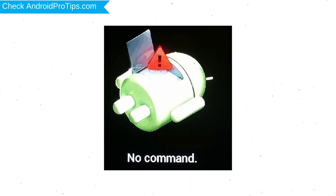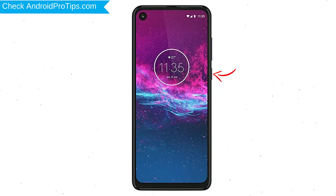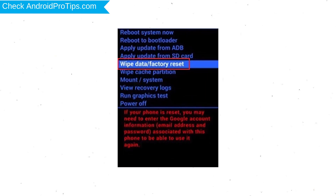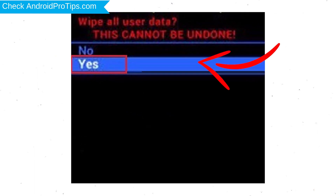Afterward, you will see Android! Then, while holding down the power button, press and release the volume up button. Choose the option to wipe data and factory reset, with volume buttons to select and the power button to accept. Next, select the Yes option.